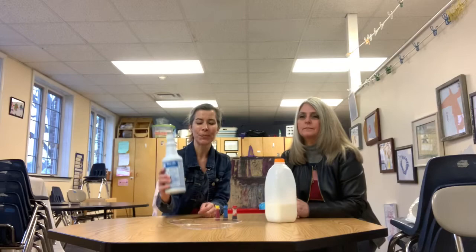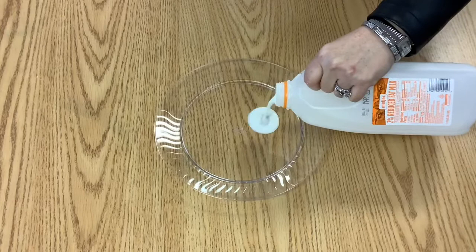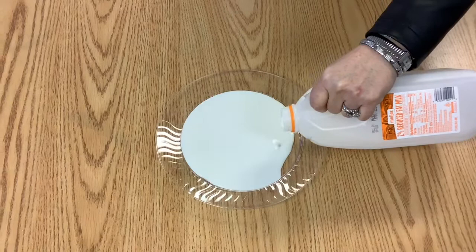The first thing you're going to do is pour some milk onto a dish, probably just enough to fill the bottom part. If you don't have a dish you could also use a pie tin or a shallow bowl.